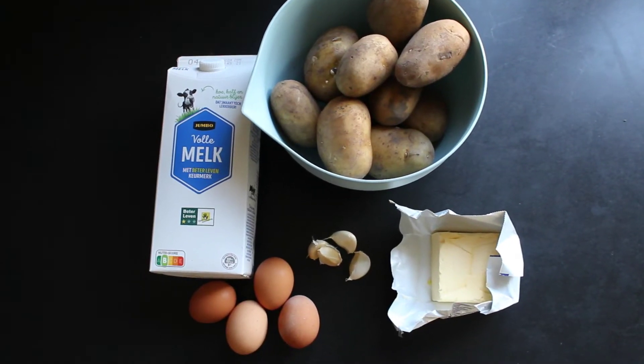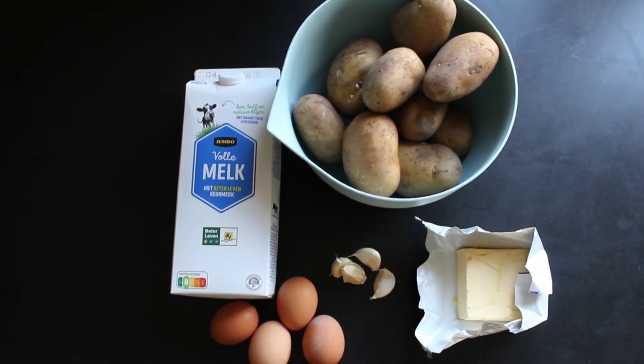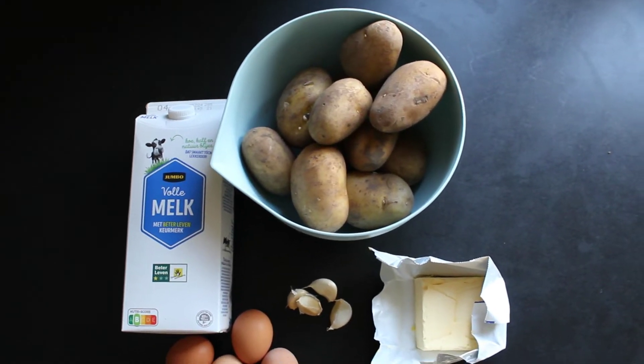These are all the ingredients we need: milk, egg yolks, garlic, butter, and of course potatoes.